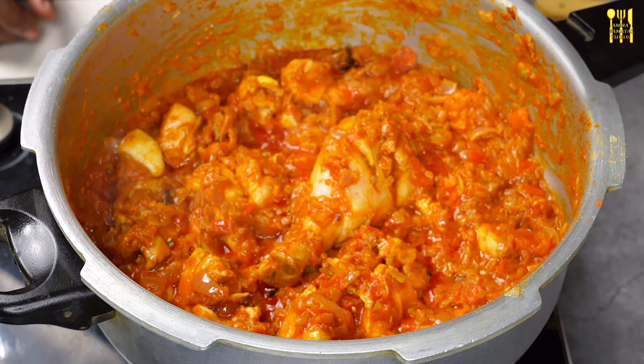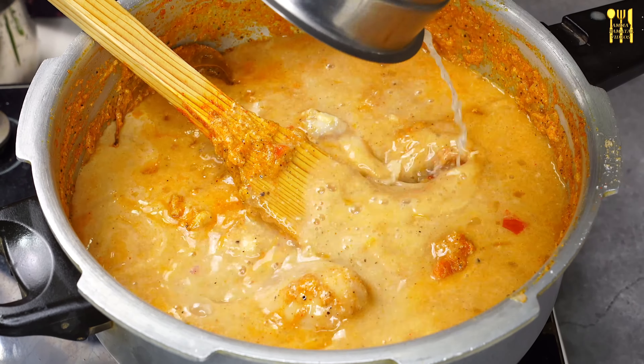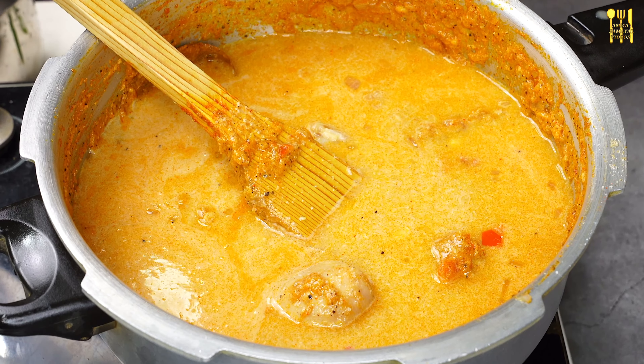First, let's add the vengayas. If the vengayas are very good, it will taste very good. The vengayas are very good. Let's add 3 vengayas. Add 1 tablespoon of ginger paste.